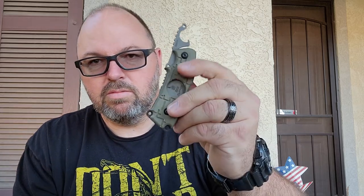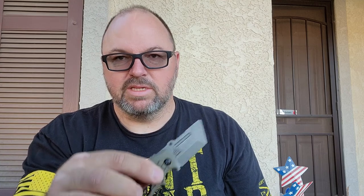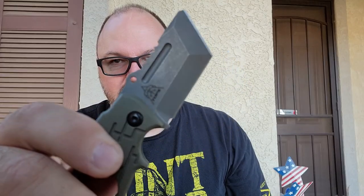Let's get it open. Like I said, it's a friction folder. Open it up, hold it here — it's got a chisel grind. I'm trying to remember... this isn't 1095 and for the life of me I'm forgetting the steel on this. I want to say it's S35VN. I could be wrong — I probably am, but don't quote me on that.